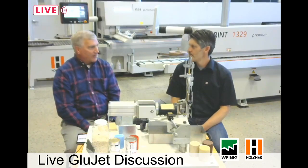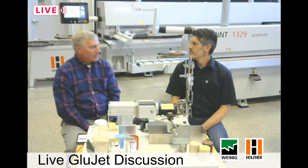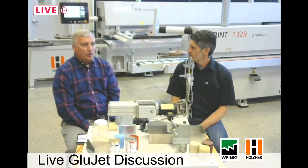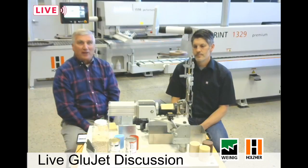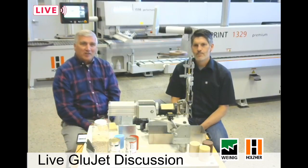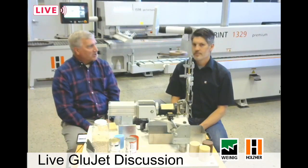Every other machine out there has end trimming stations, flush trimming stations, buffing — you name it. But none of them have a glue application system like we have with this GlueJet. Everybody else uses glue pots to apply the glue before the banding is on, but only Holzer has a GlueJet application system. What we want to do today is dispel some of the myths, clean up some of the confusion, change some of the misconceptions that people have about the GlueJet system, and clearly show how it works and what makes it so unique.